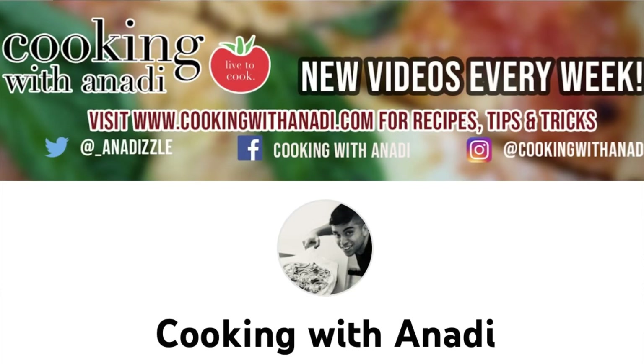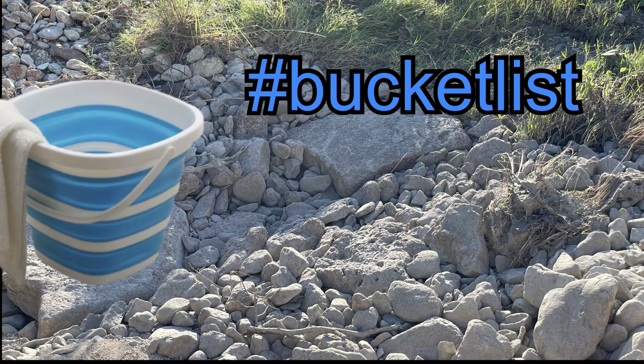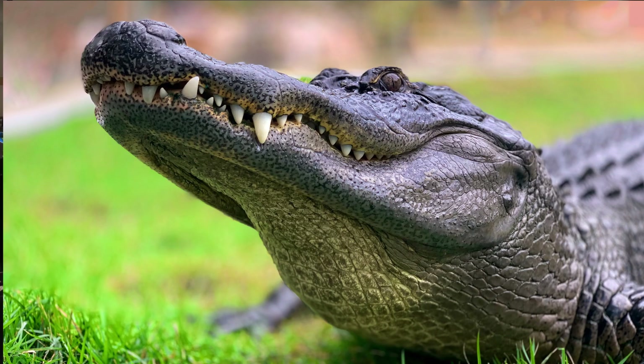Hi everyone. Today I'm going to be participating in an open collaboration hosted by Cooking with Anati, hashtag Live to Cook 2022. This collaboration has different themes for the whole month of January, each week having a different theme. This week I'm participating in hashtag Bucket List, and my bucket list item is alligator gumbo.